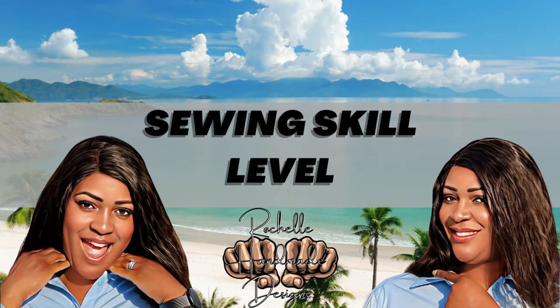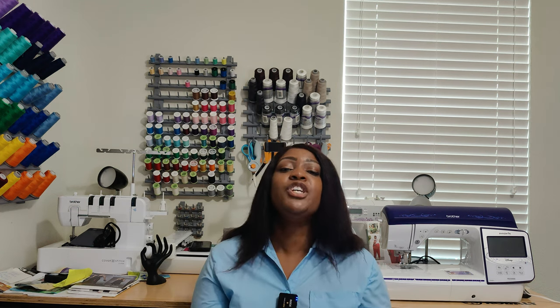Let's talk about the skill level. The skill level for this pattern is rated easy to sew, and yes, I do feel it's easy to sew. But I will say that if you have never done buttons, it can be intermediate — I would say this pattern is more for your intermediate beginners. Just make sure you read how to do buttonholes on your machine. Practice, practice, practice — as you've heard, practice makes perfect.